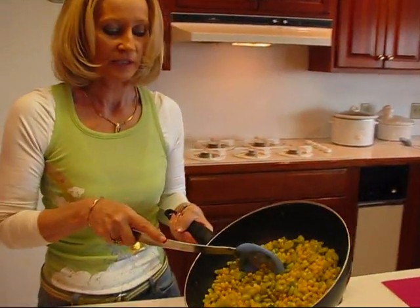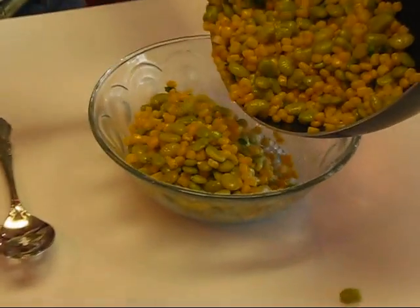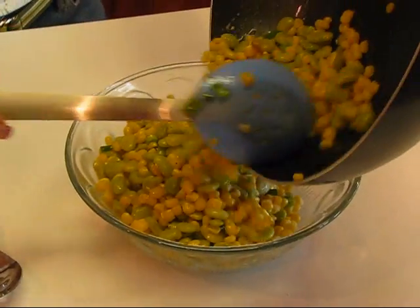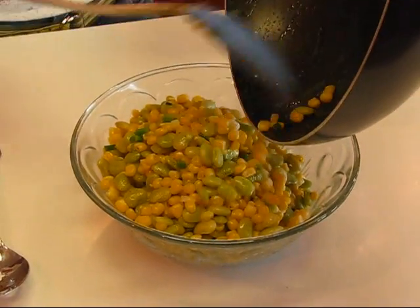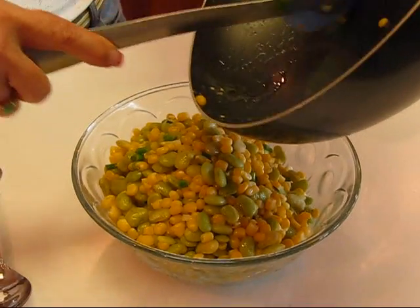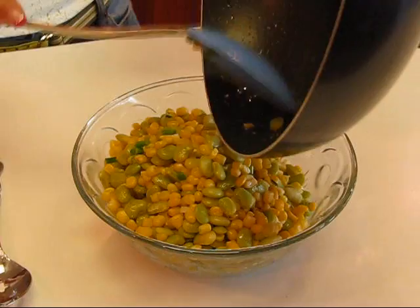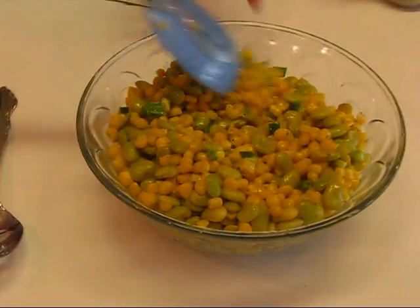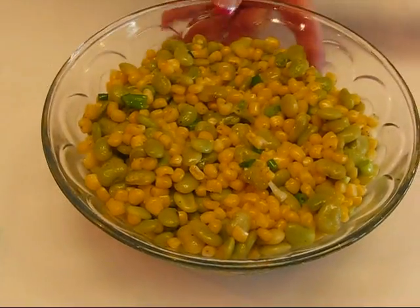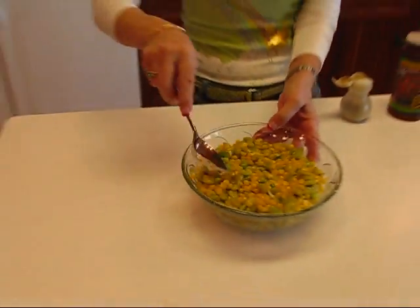I'm going to serve it into a nice glass bowl. I really like to put colorful things in glass. If you're just serving it for immediate family sometimes it doesn't really matter, but if you're having it for guests you want it to look really pretty, and this will work for you and look gorgeous.